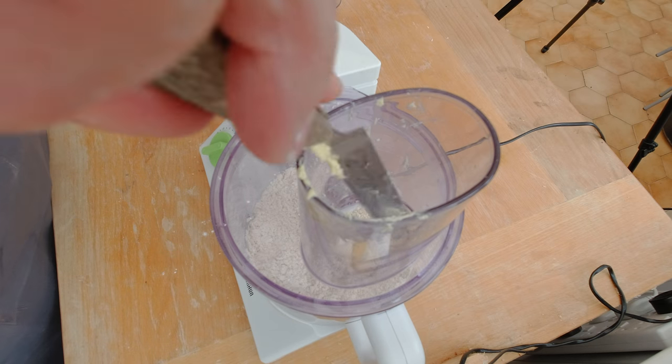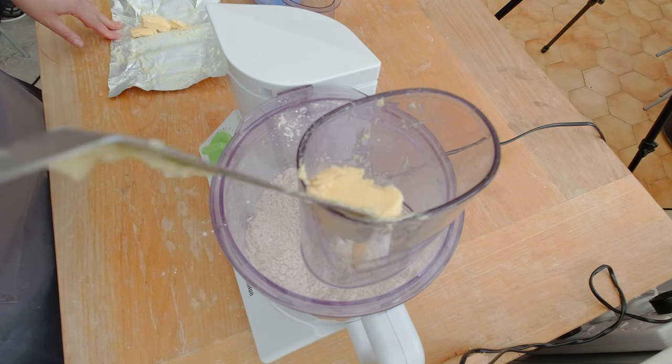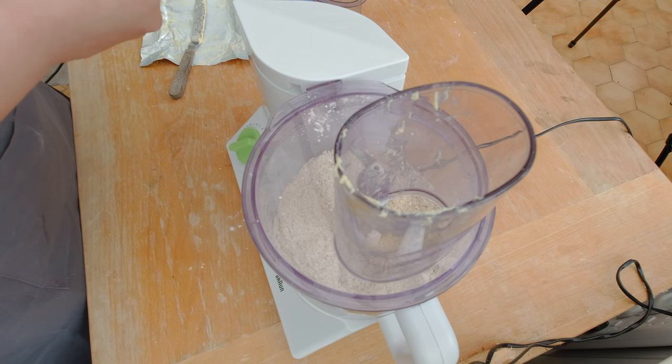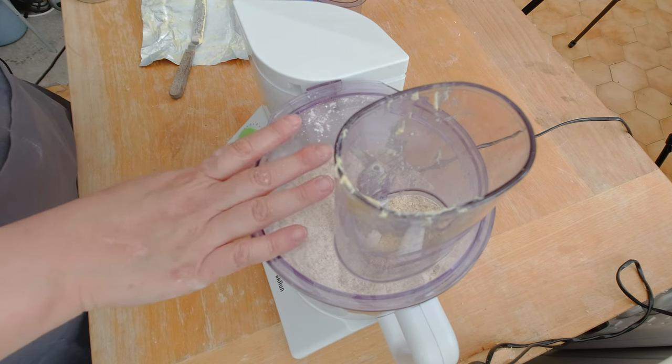I'm going to add some butter, pulse my food processor for 10 to 15 seconds, add some more butter, and pulse again. I'm going to repeat the same process until all the butter is gone.